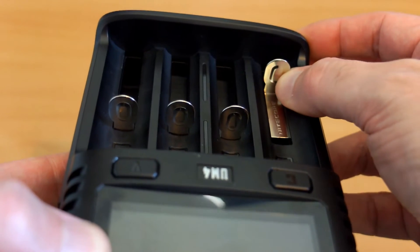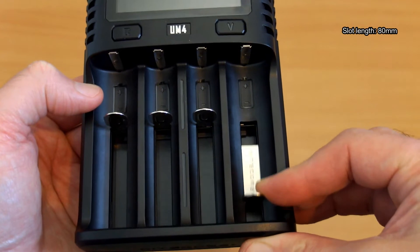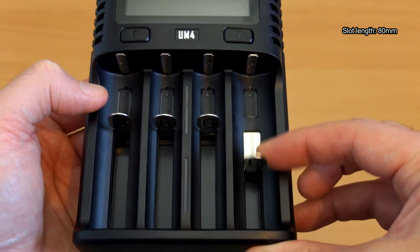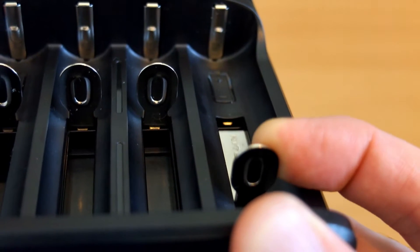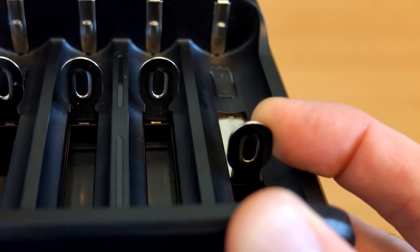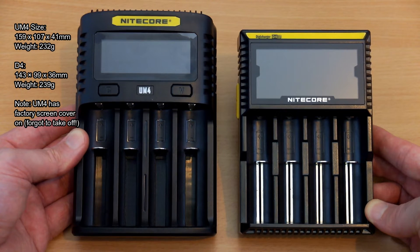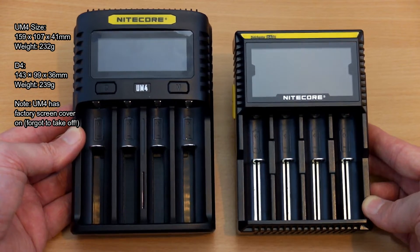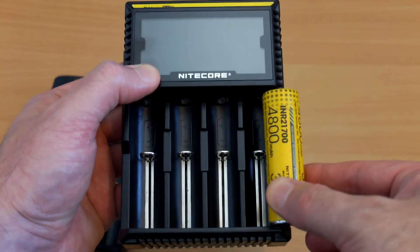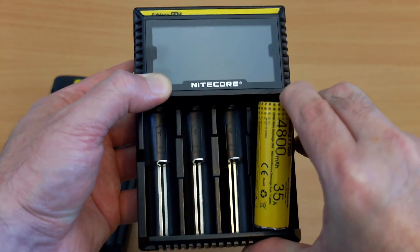With a Quick Charge-compatible USB device you'll get quicker charging speeds. The slot lengths are longer than any other charger I've seen to date — 80 millimeters in total — and they also have a contact point to detect smaller cells and set the charging speed appropriately. Quick comparison next to the Nitecore D4: the UM4 is a bit longer and a bit wider. The D4 has narrower slots.